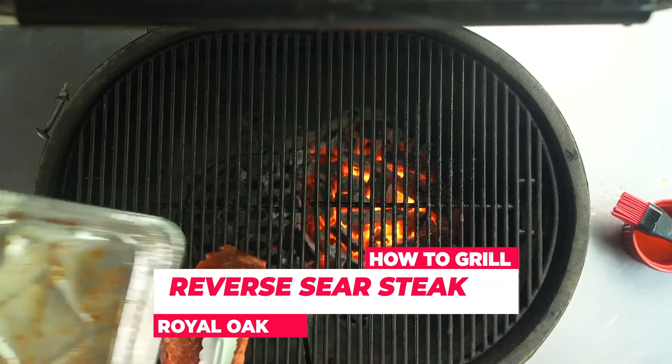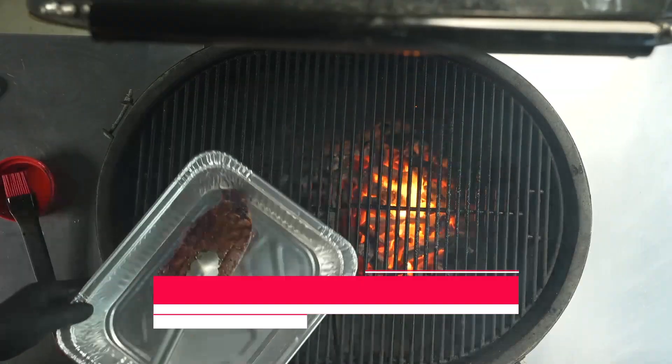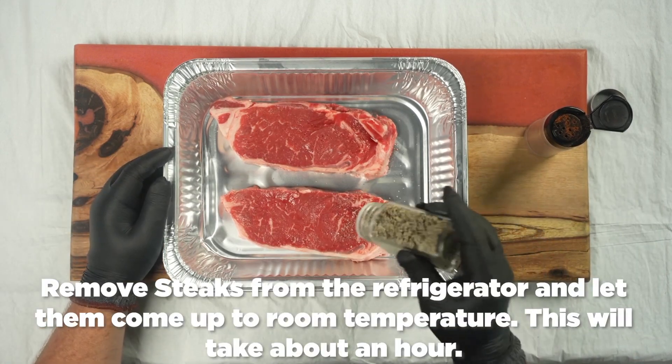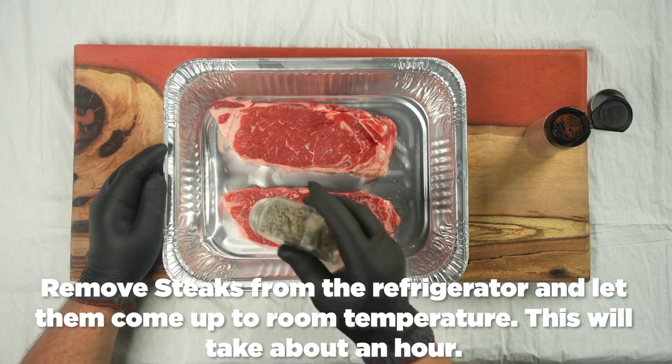How to reverse sear a steak. First, remove steaks from the refrigerator and let them come up to room temperature. This will take about an hour.